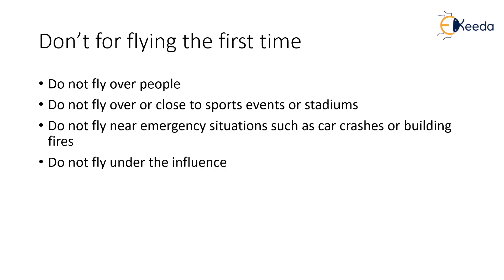Finally, always be self-aware of the drone. Do not fly the drone under any sort of influence, as this will cause you to lose control. Always make sure you are situationally aware of where the drone is flying. Make sure you are not under any influence such as alcohol when you are flying the drone. This is very important. Thank you.